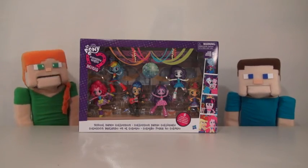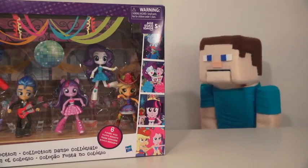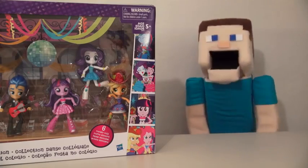Hey kids, Puppet Alex here, and today we're reviewing My Little Pony. We're reviewing My Little Pony? Aw, man! Don't be jealous, Puppet Steve, it's my day to review. I know, I know.